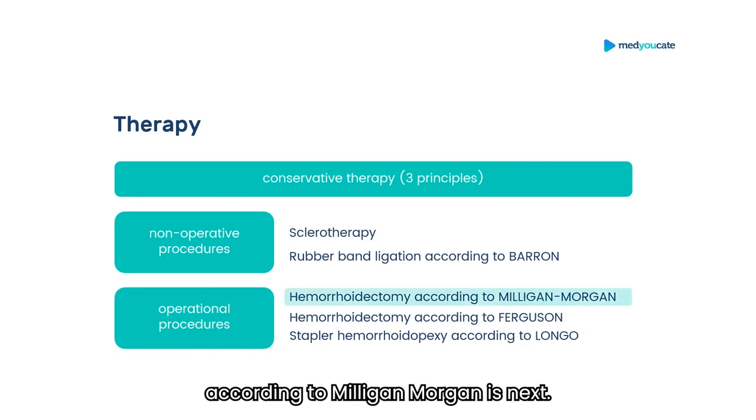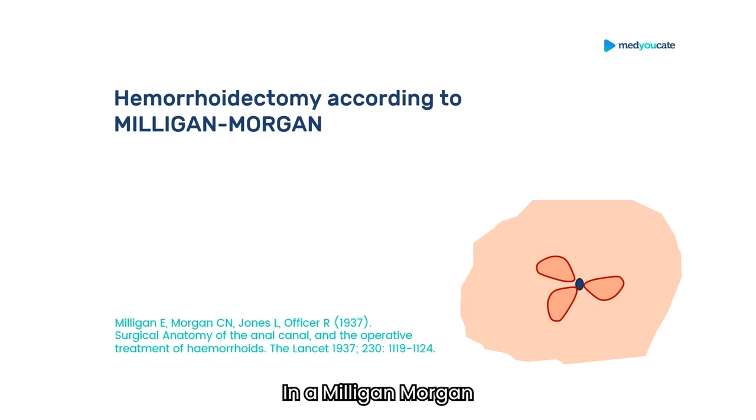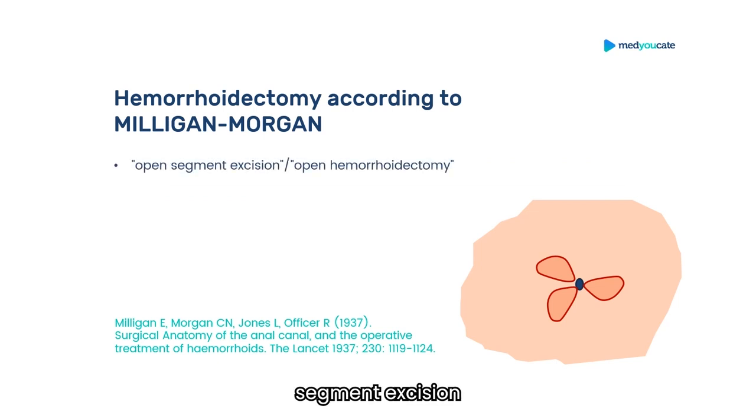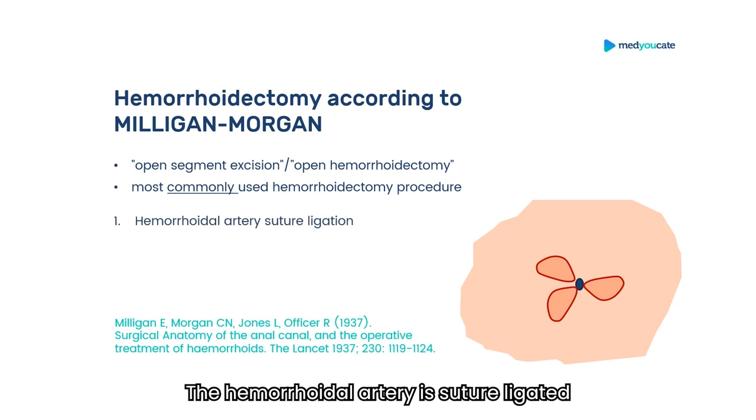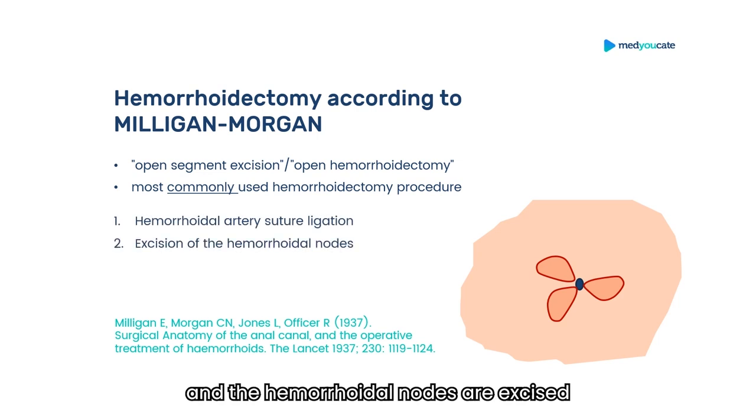The hemorrhoidectomy according to Milligan-Morgan is next. In a Milligan-Morgan hemorrhoidectomy, also called open segment excision or open hemorrhoidectomy — the most commonly used hemorrhoidectomy procedure — the hemorrhoidal artery is suture-ligated and the hemorrhoidal nodes are excised.